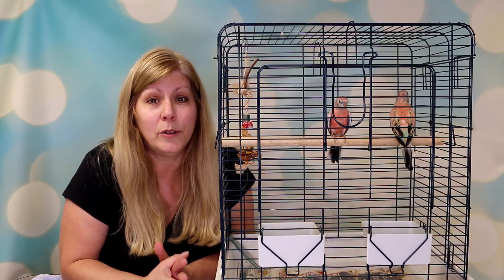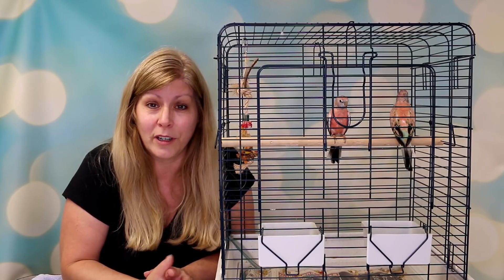Hello, welcome to my channel. In today's video I'm going to be showing you how I DNA sex my Rosie Borg parakeets.